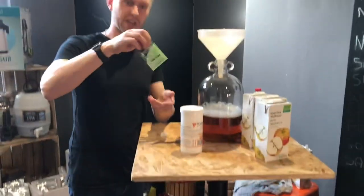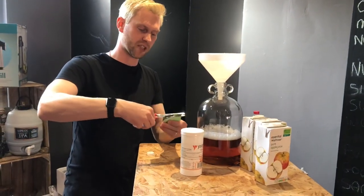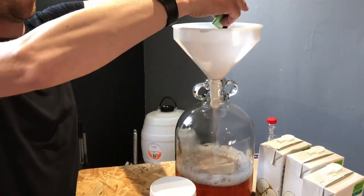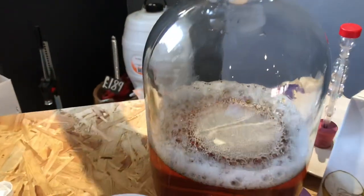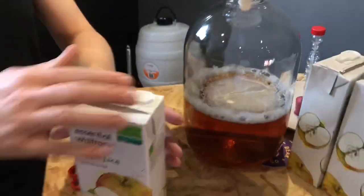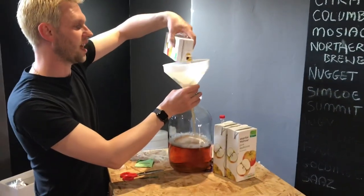You can see — it really is honestly as quick and easy as this. Now I've got my cider juice in there, I'm going to chop the top of my cider yeast off and that's going into the top of my funnel. Simple as that.